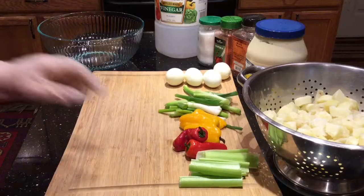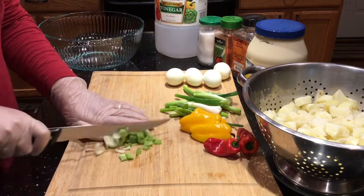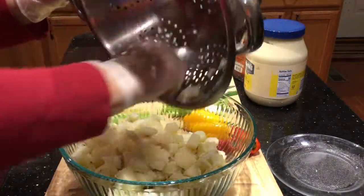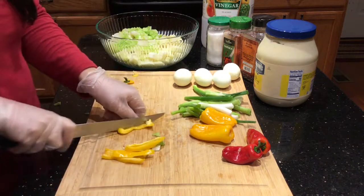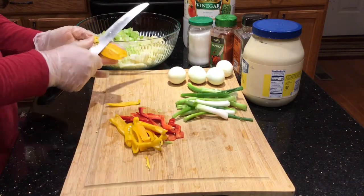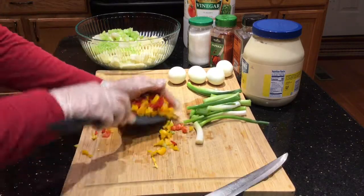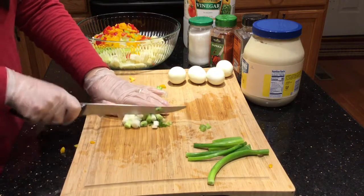While the potato is cooling down, I'm gonna start cutting my vegetables. I'm adding the potatoes first in a bowl and then piling all the vegetables that I cut on top. I'm gonna save some of the green parts of my green onion for garnishing, then cut the rest of the green onion and put it inside the bowl.